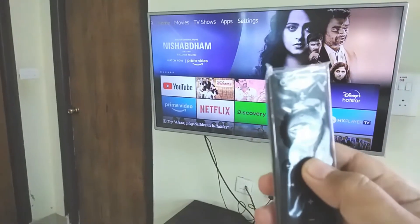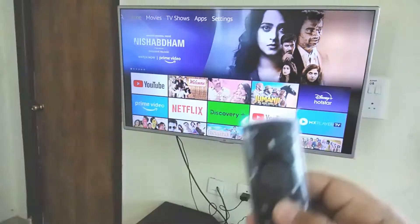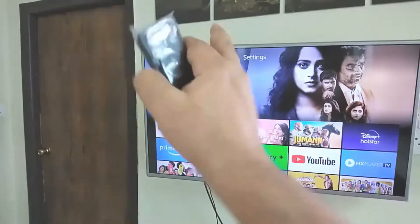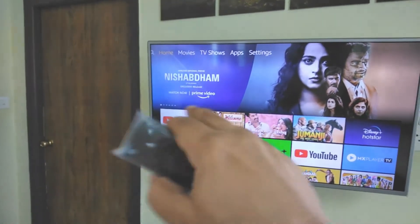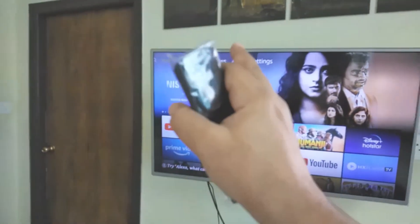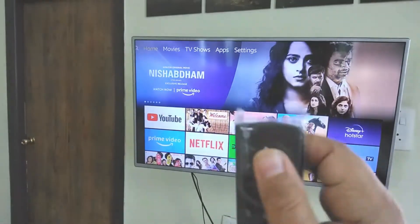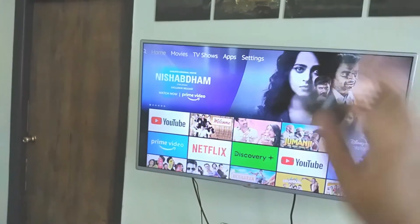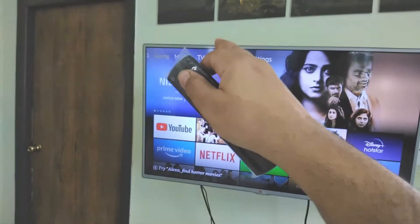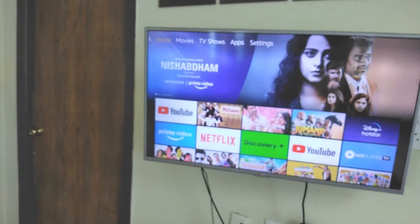There is a shortcut home button on the remote — no matter where you are or which app you're in, you can press the home button and land on the home screen. On the top you can see the menus. Right now we are in Home. On the left side there is a search button if you want to search something by typing, although that's not needed because the Alexa remote handles everything with voice commands. After Home, there is Movies and TV Shows, which lists content from Prime Video only. If you do a search on the home screen, it will list content from all the apps.